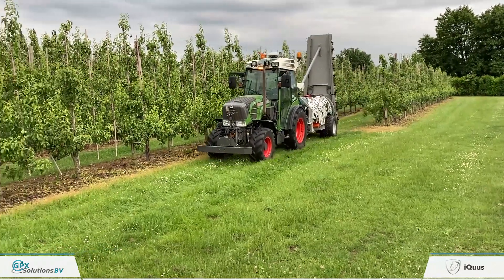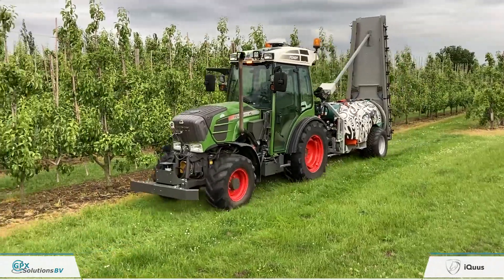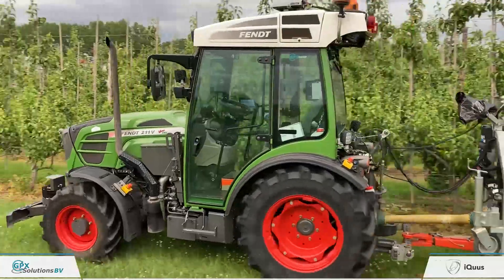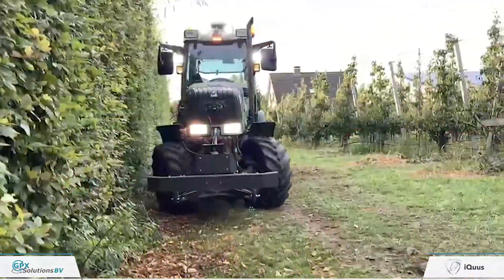This is a full autonomous system where we control the tractor and optionally also the implement, based on a single route and several profiles.